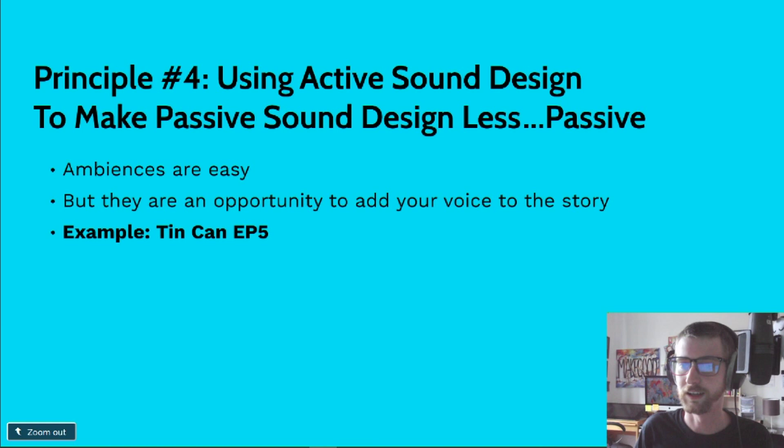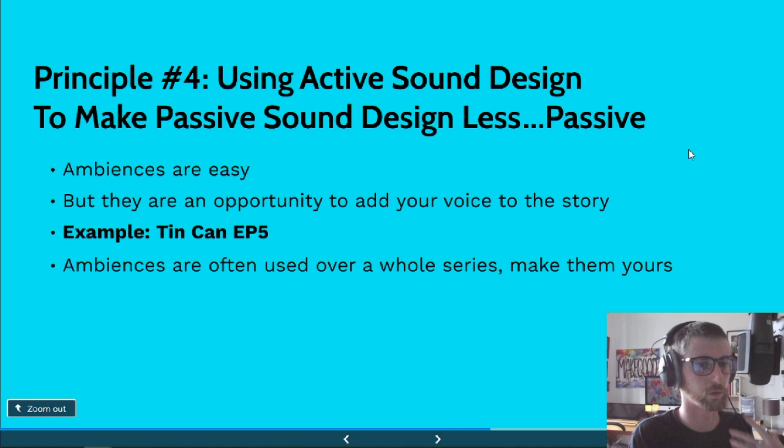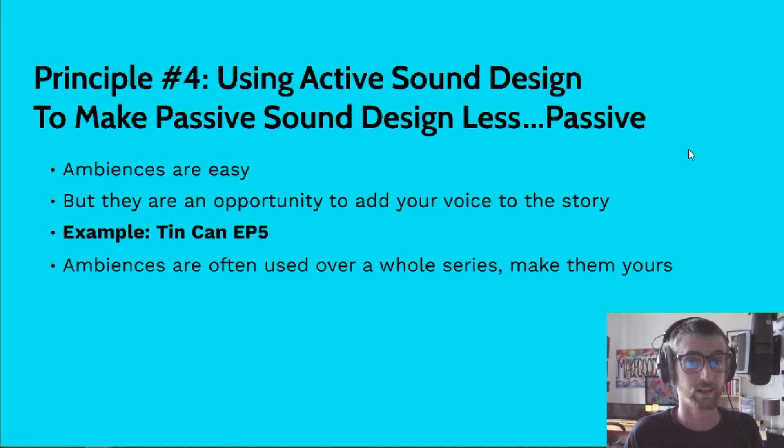Ambiences are often reused over a whole series, so be creative with them and make them yours — make them something you're proud of, because you're going to be listening to them a lot. For Tin Can, I made some ambiences and had to use them for nearly every episode, and there's a slight hiss with one of the noises that drove me mental. So make sure you're proud of your ambiences.